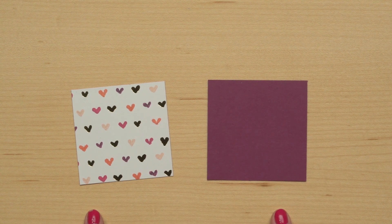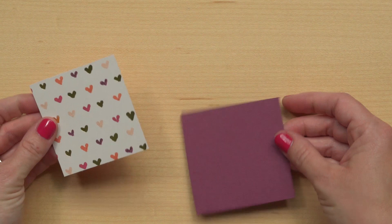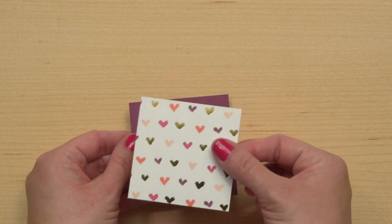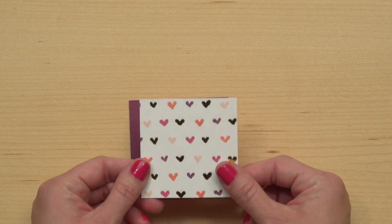Next, you'll just choose one of the layers that you want to have on top. I'll pick the patterned layer. Then you're going to choose the top layer and cut a shape from it.